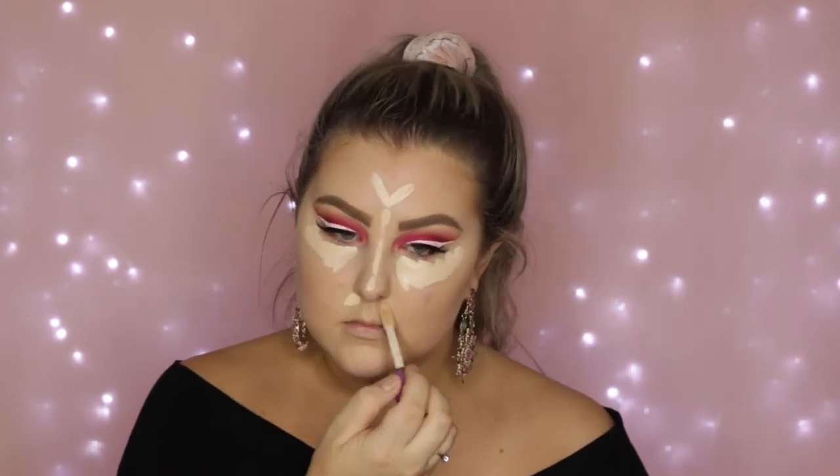Then moving back onto the face, I'm concealing using my Shape Tape Concealer in Fair Neutral — applying some down the center of my face and underneath my eyes, and just using the same damp sponge to blend all of this out. Then I took the Benefit Industrial Strength Concealer and concealed a little blemish on my cheek as well. Then I'm going in with my Face of Australia Loose Translucent Powder and I'm kind of baking, but not really applying a heap. I just applied some and went in with my F20 brush to apply a little bit more and buff away all the excess.